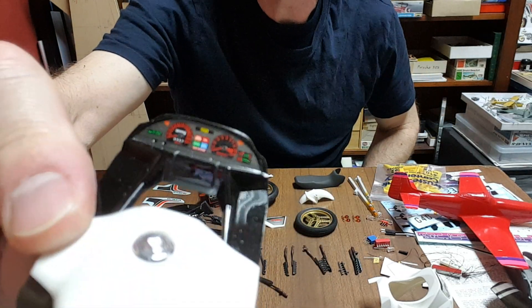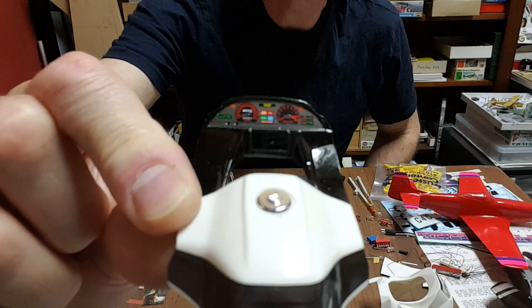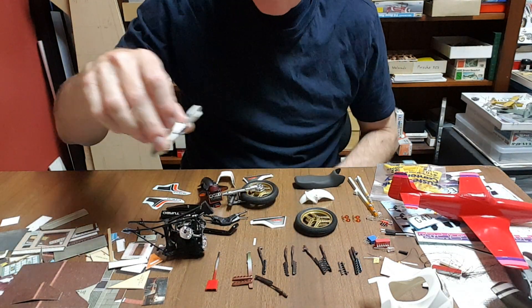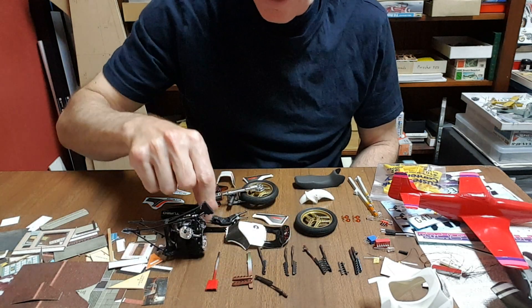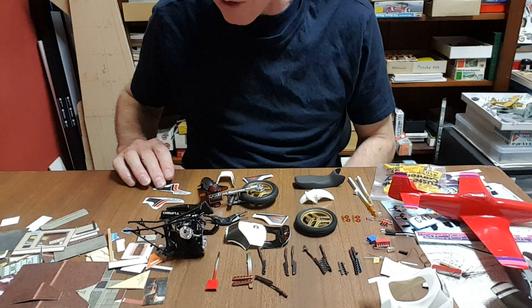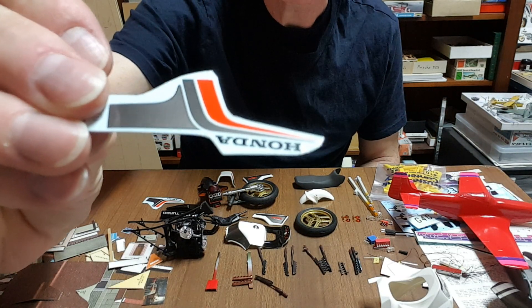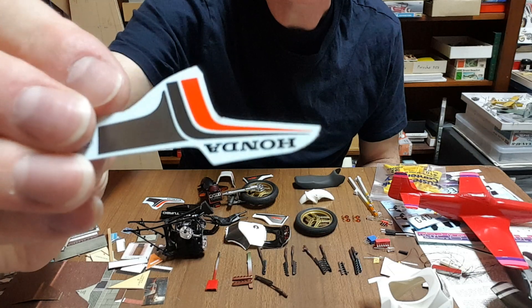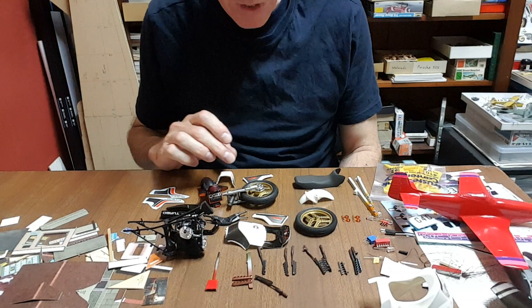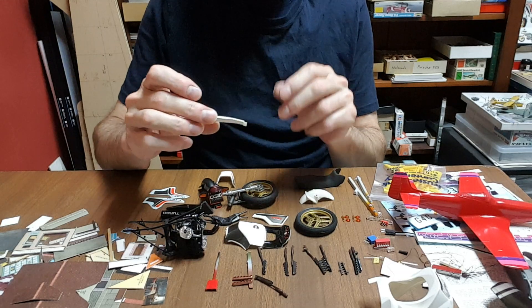The instruments are of course very nice and that decal is easy enough. Now these Cartograph decals — as someone pointed out to me — are not necessarily designed by Cartograph; they just create the actual material and print it, but they didn't design the artwork. So if you get a kit where the size and shape isn't perfect, that's possibly even an example of that.